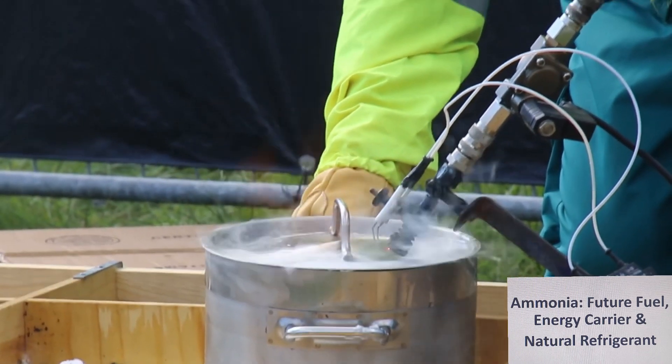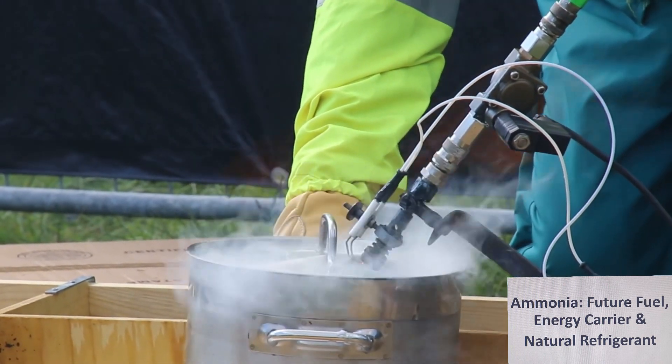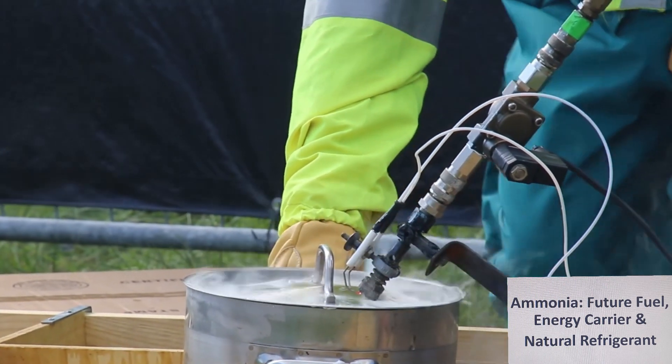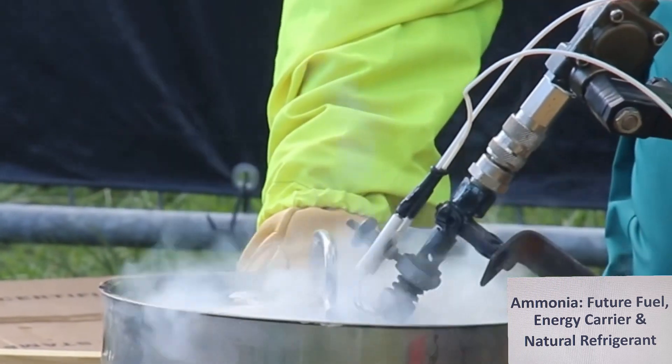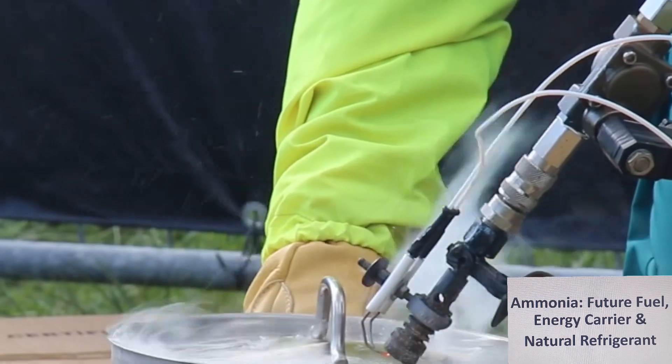Now you can see that the ammonia is burning with an orange-red flame. Ammonia needs a pilot flame for burning. As soon as the pilot flame is shut off, ammonia stops burning immediately as well.